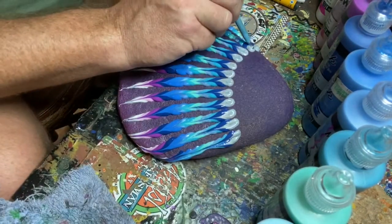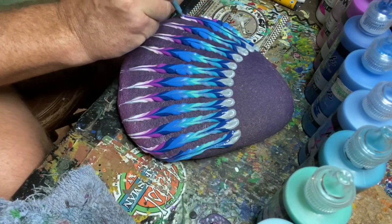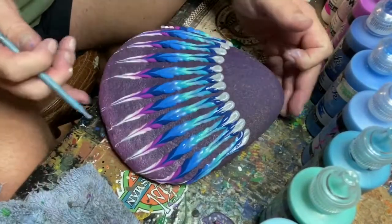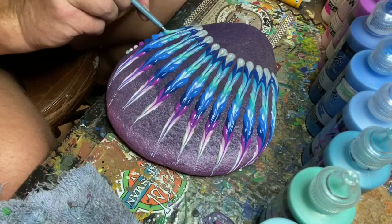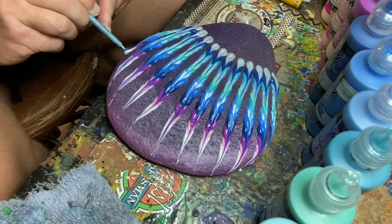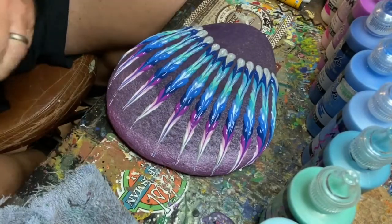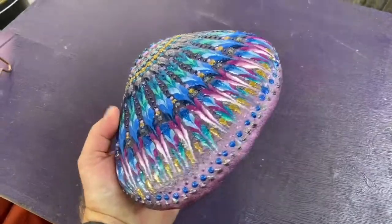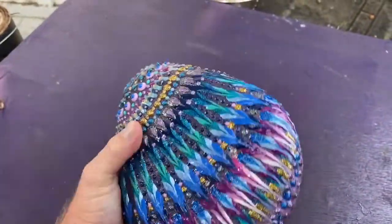Puffy paint is so great for adding texture. The colors don't fade much at all in my experience — they stay really bright. Even if you leave the rock out in the sun, like I have with some of my rocks that I make for garden art, they tend to stay really bright. They're pretty much waterproof. They're great.